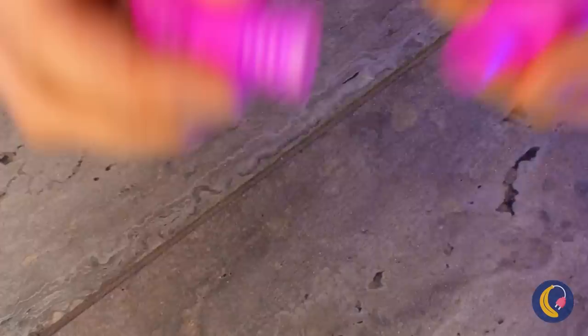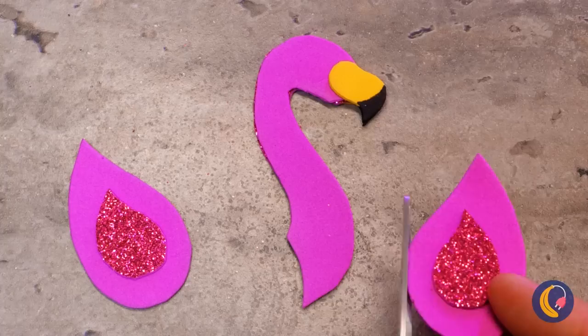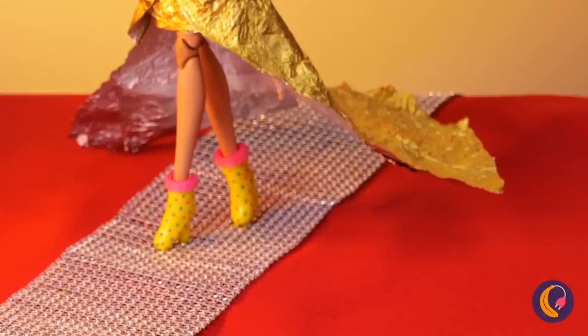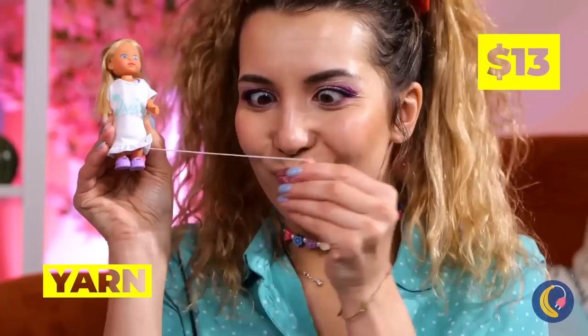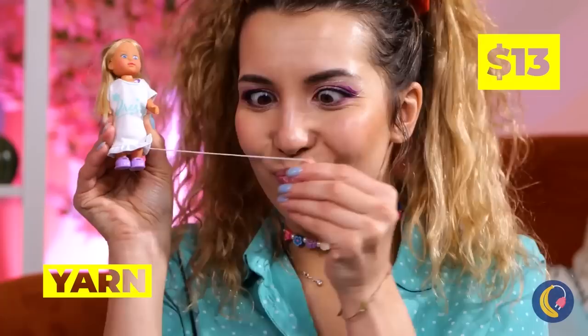This'll keep her safe. Take out a pop tube, twist it up, decorate, and you've got a cute little pool floatie. Now she's practically catwalk ready. Though a new do probably wouldn't hurt either. Some yarn can help — get out the needle and thread. I guess this doll's going for that platinum blonde look. You can't get hair this soft and thick with conditioner alone.